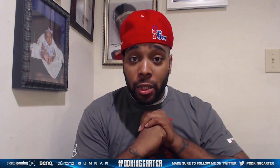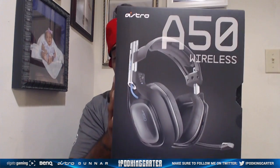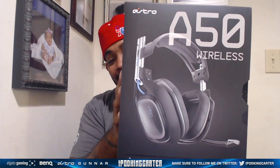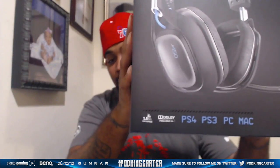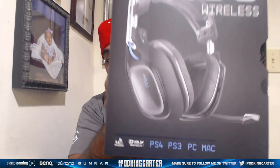Right here guys is the brand new wireless A50 headset. Let's take the wrapper off that bad boy — look at that! It says PS4, PS3, PC, and Mac. Remember, this is exclusive to PlayStation — the reason for that is it comes in blue, that's why it's exclusive.